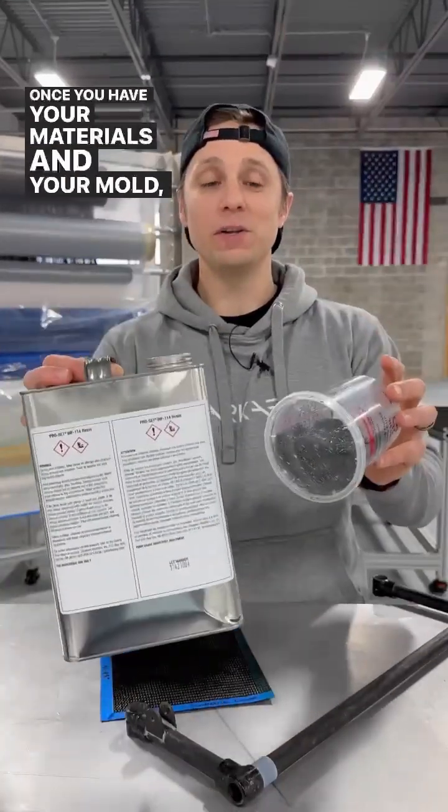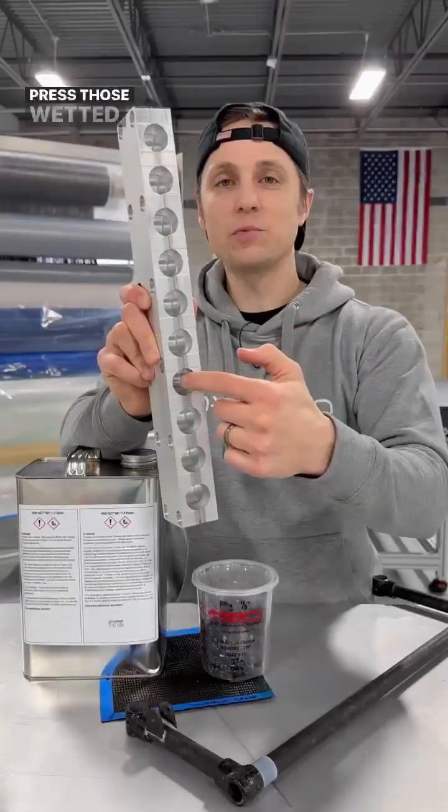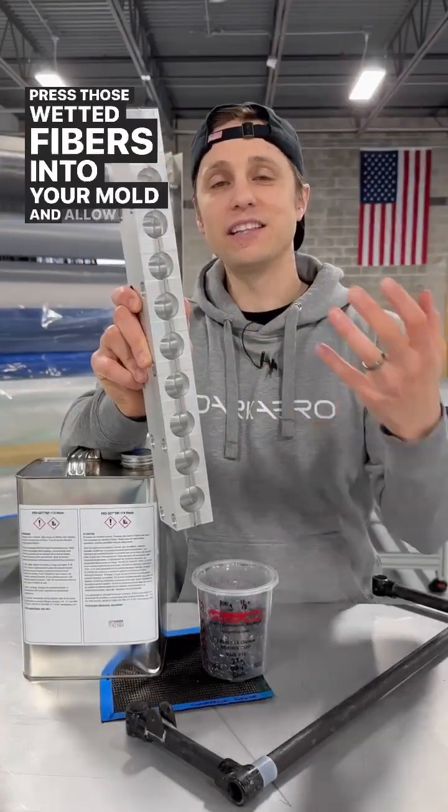Once you have your materials and your mold, the first approach is to combine your dry fibers with your resin, depress those wetted fibers into your mold, and allow it to cure.